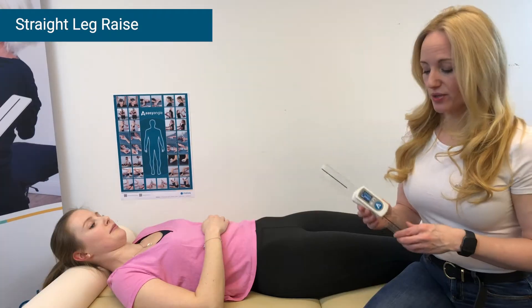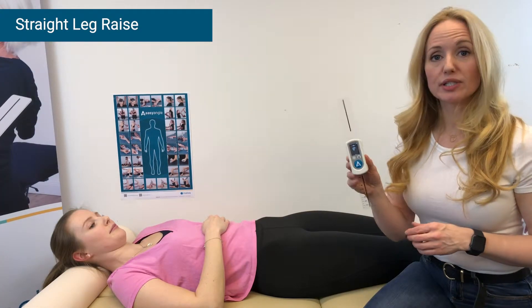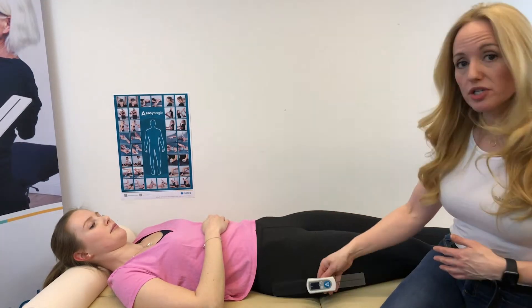In this Easy Angle video, we are going to demonstrate how to measure hamstring flexibility using the Easy Angle. To do this, we press the button to get our blinking zero, which tells us we're ready to set the plane of measurement. We want to measure against gravity here.